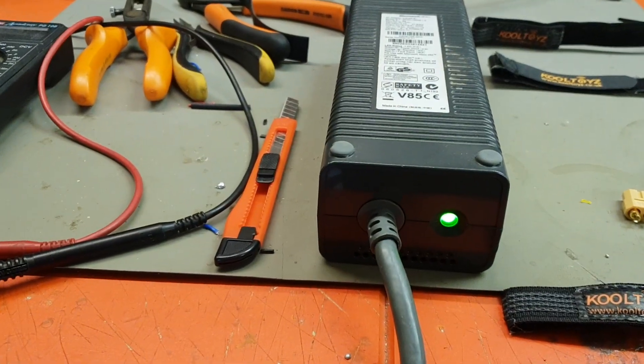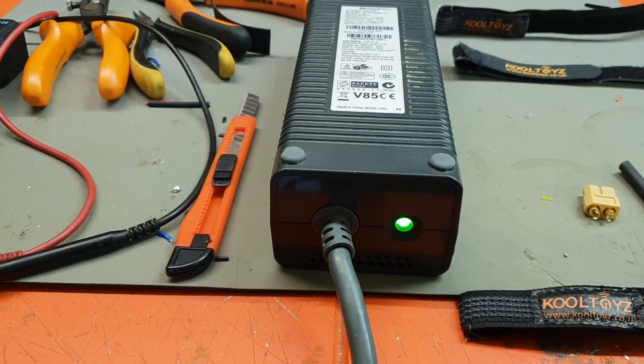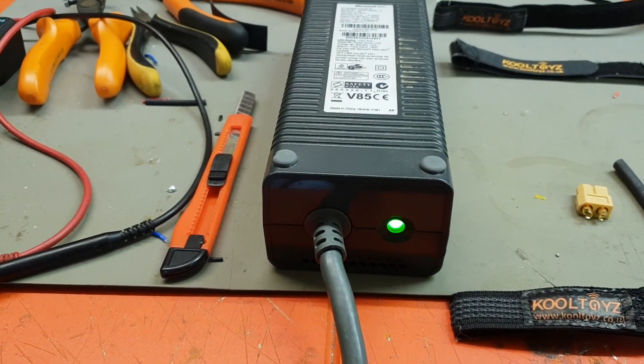yellow is your 12 volts, and the red and blue soldered together is the switch. As you can see, we've got this plugged in and when it's sitting like that it's live at 12 volts and the green light is on indicating that the switch is made.